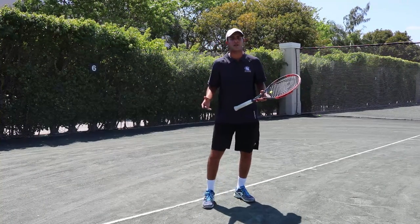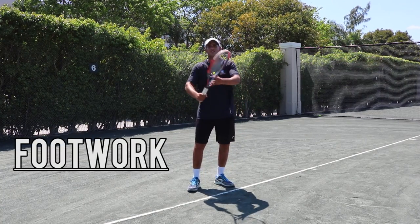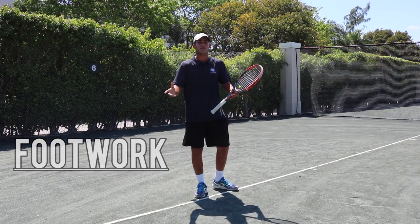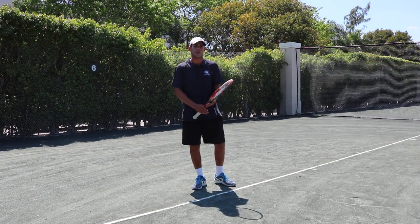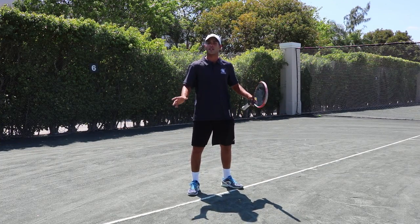The one thing that the average tennis player always overlooks is the footwork. Everybody always focuses on the forehand take-back, the racket head up, which is very important. But at the end of the day, if you're not in the right place at the right time, you cannot hit a good forehand. What Djokovic does very well — and much better than anybody else — is his positioning. By far, he has the best footwork in the game right now.